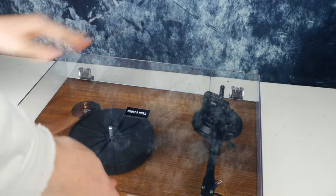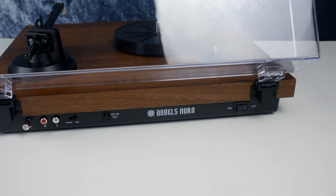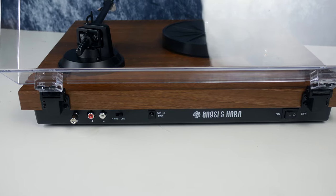If we take a look at the back of the unit, this is where you'll find all your inputs and outputs. You have your line-in and out jacks for your amplifiers, a line-in switch, power port, and main switch.